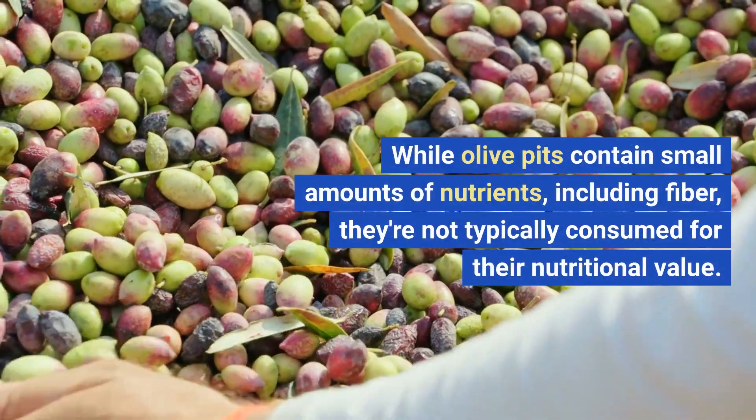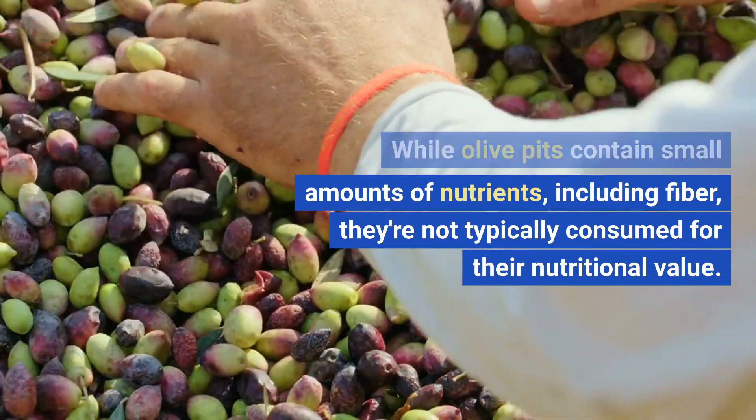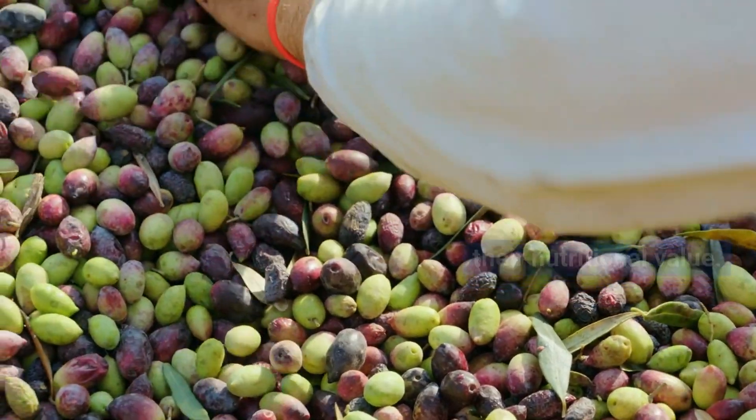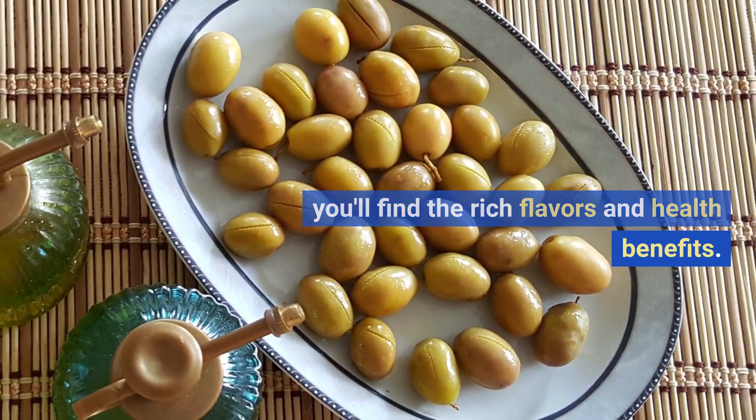While olive pits contain small amounts of nutrients, including fiber, they're not typically consumed for their nutritional value. The flesh of the olive itself is where you'll find the rich flavors and health benefits.